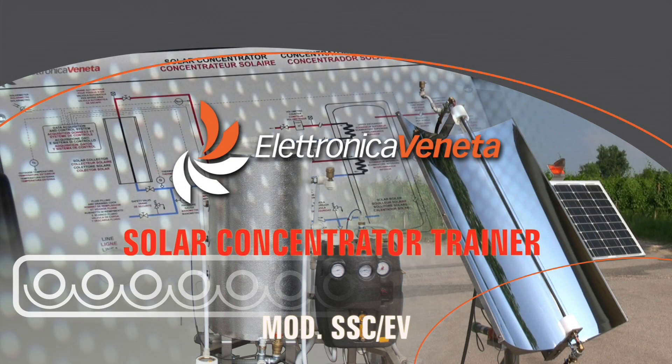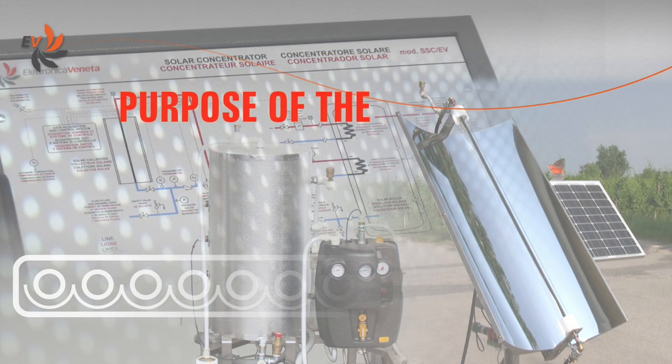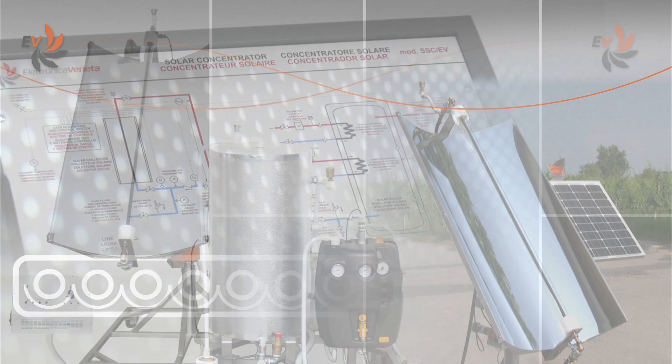Electronica Veneta has developed a solar concentrator trainer specifically designed for educational needs. The aim of the equipment is to perform experiments on a solar thermal system using a parabolic trough collector to produce domestic hot water.